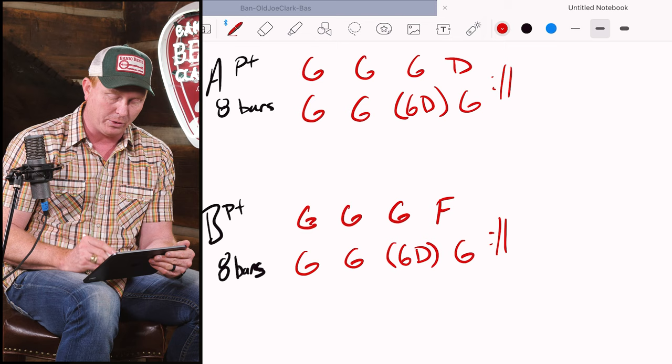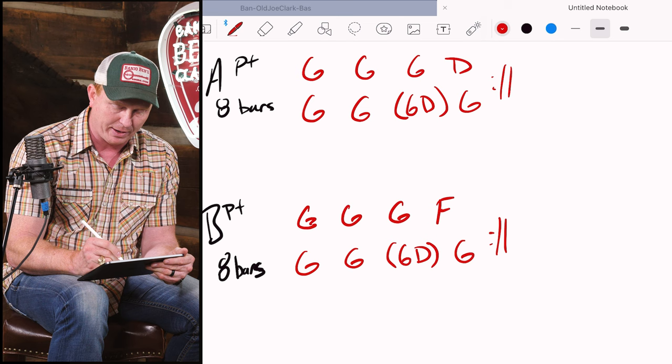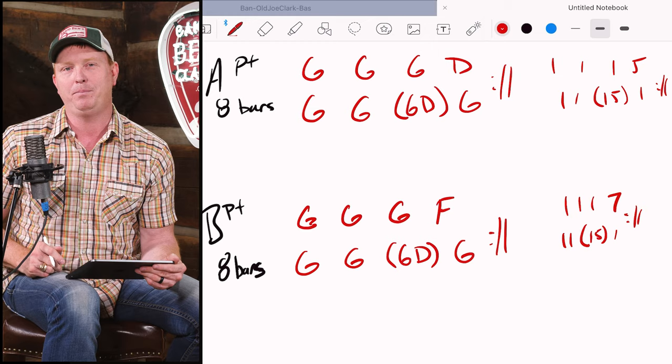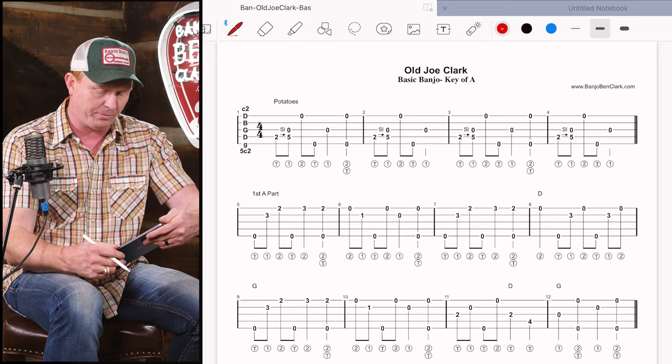To play the A part repeated, that's a total of 16 bars, then we'll go into the B part for a total of 16 bars. I like to think about this in terms of numbers too - technically we're in the key of A, so numbers help keep that separate. For the A part: 1, 1, 1, 5, 1, 1, 5, 1 repeated. For the B part: 1, 1, 1, 7, 1, 1, 1, 5 split, 1 - repeat. We're also going to have some potatoes to kick off the song and then a standard four-bar ending.